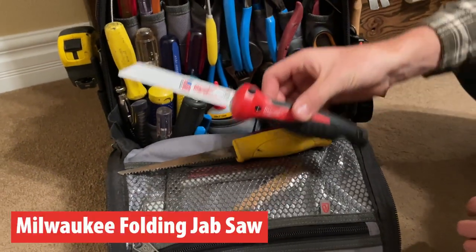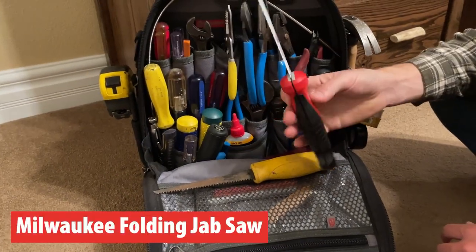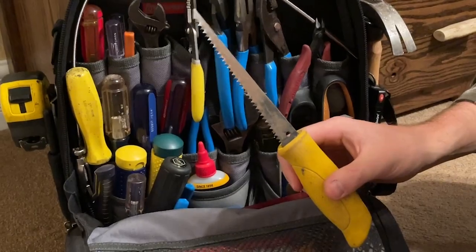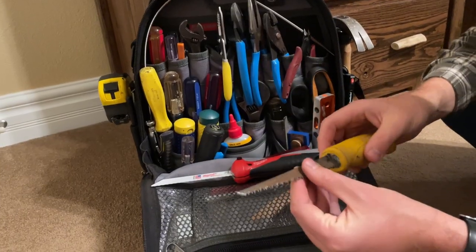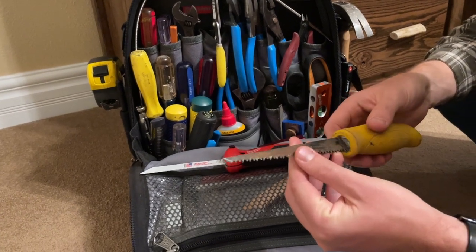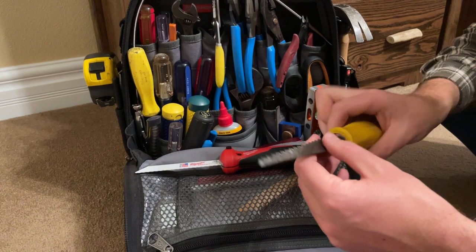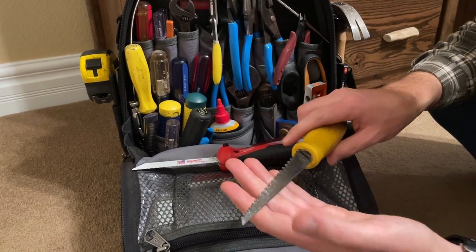Today I've got the Milwaukee jab saw that I'm reviewing — just purchased this tool, super excited about it. I had a saw like this, but although handy, it was extremely difficult to carry without ripping up the tool bag because of the exposed blade, so I found myself leaving it behind most of the time.